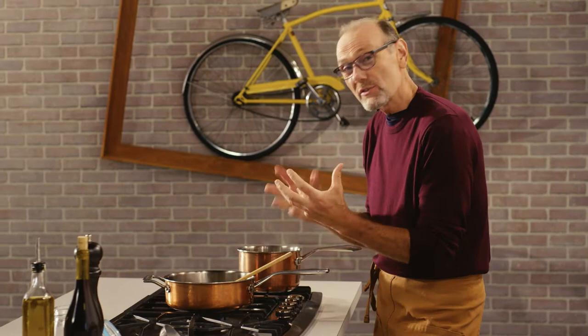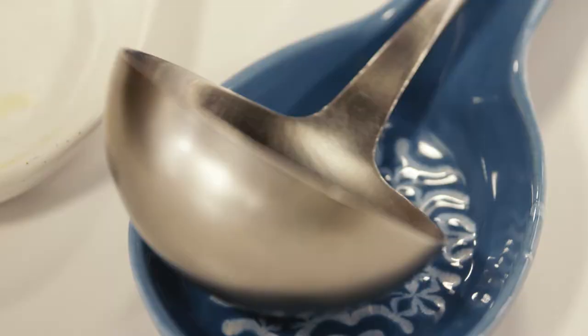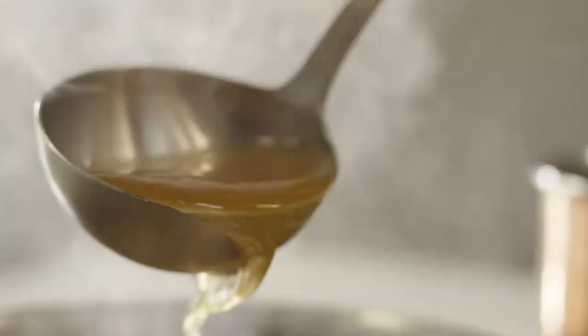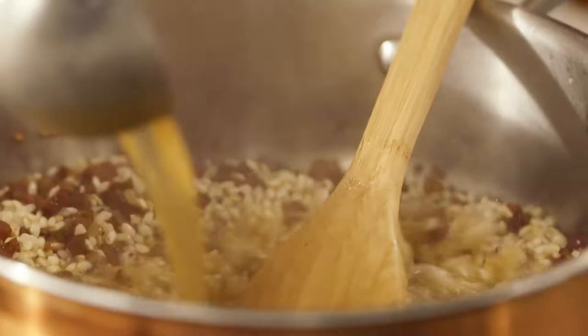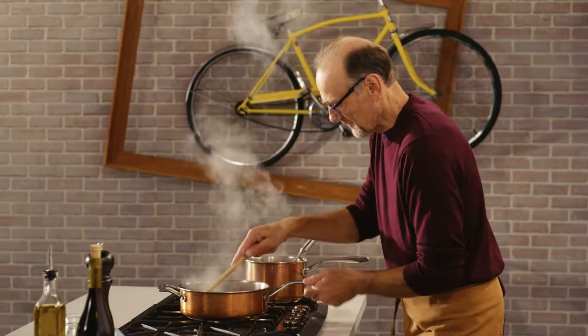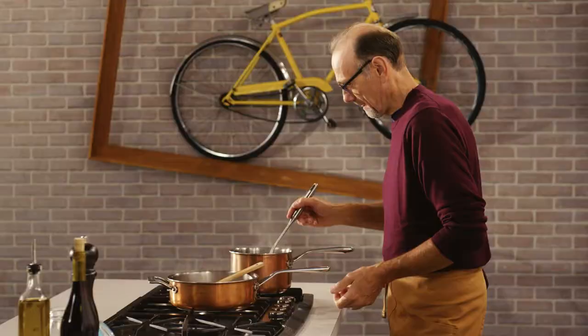My rice is just starting to toast up nicely, and each of the grains have been coated in the fat from that pancetta. I have my broth at a good hot temperature, ready to incorporate into my risotto. I'm using a vegetable broth — there's going to be enough savoriness from the pancetta, so I don't want an overpowering, meaty broth.